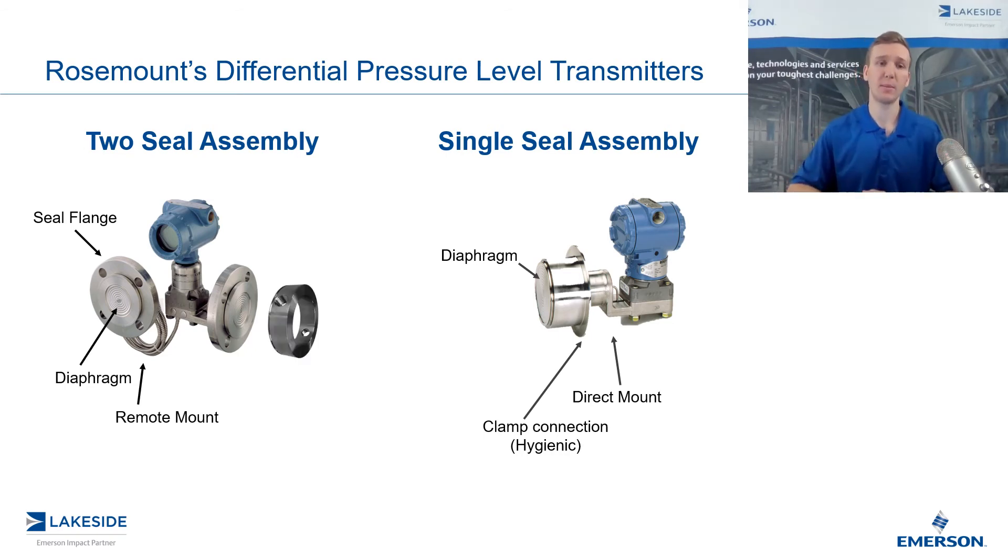The next piece also available with some of our process connections is what's called a lower housing. This helps when aligning the flange onto the actual vessel. An important component here is that it also comes available with a flushing connection. Having these seals on your vessel may incorporate some buildup over time, and we want to reduce that buildup in order to have a reliable and accurate measurement. So we install these flushing connections, which allows for some piping to be mounted up, allowing us to flush out and clean any sort of debris that may pile up in front of these seals, ultimately leaving you with a better and improved measurement.